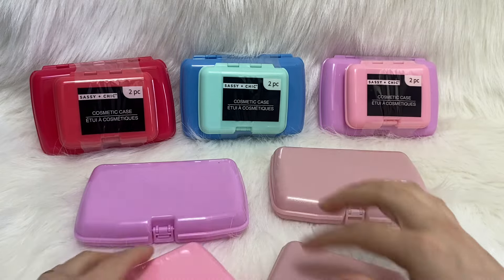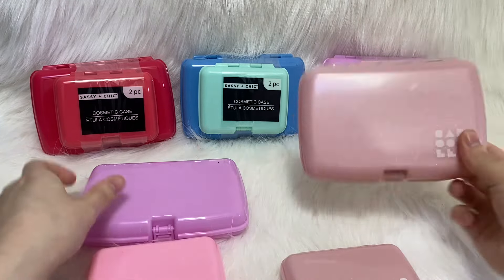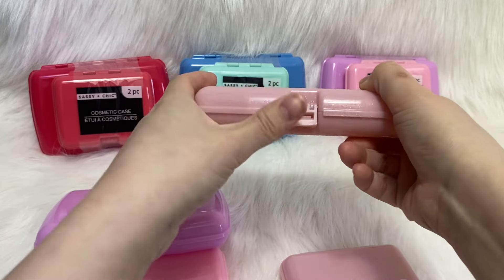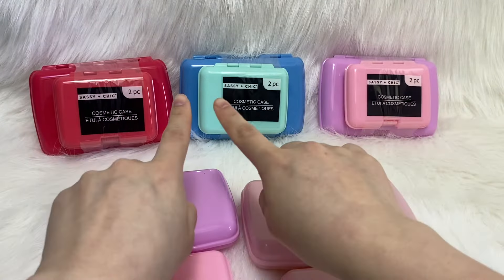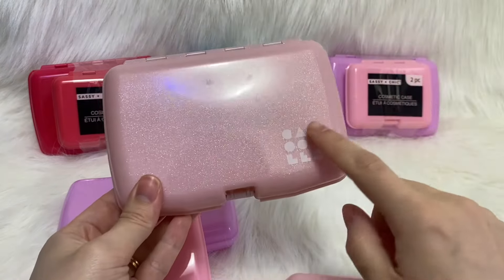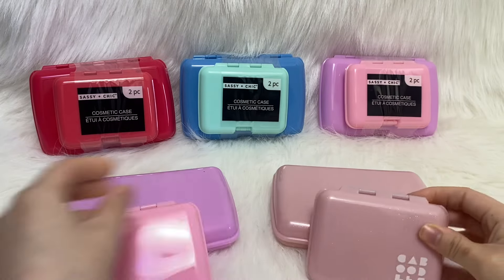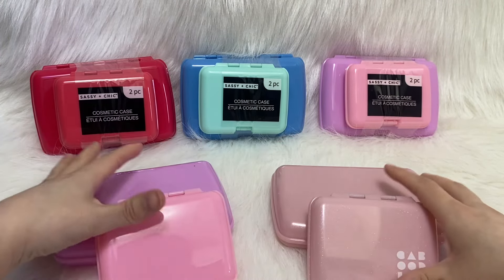If you find them at your Dollar Tree, I would definitely recommend picking them up. These are a very good dupe for the caboodles ones — the exact same size, hinges, thickness, and latch for opening. They come in three different colors and none are shimmery. It obviously doesn't say the caboodles brand on here, but honestly that's not really a big issue.